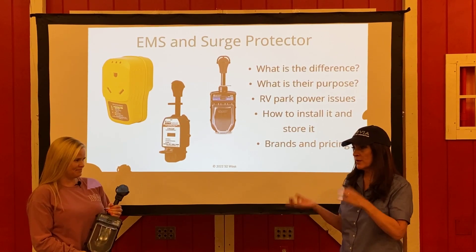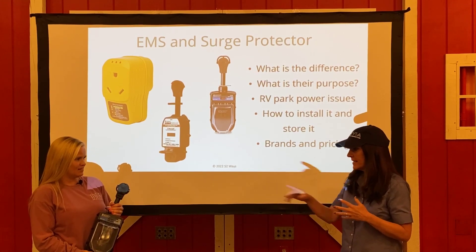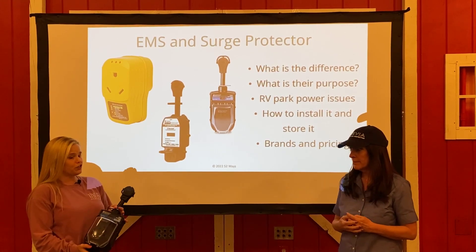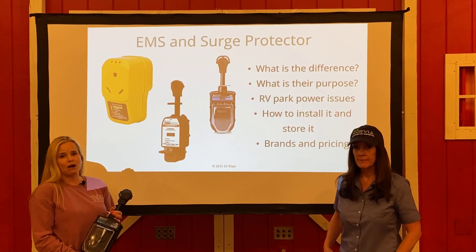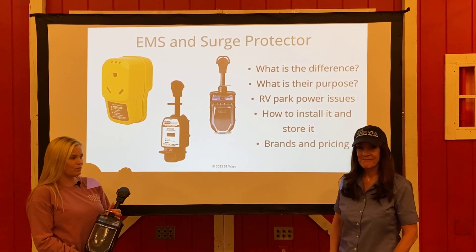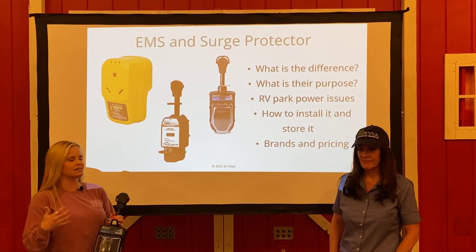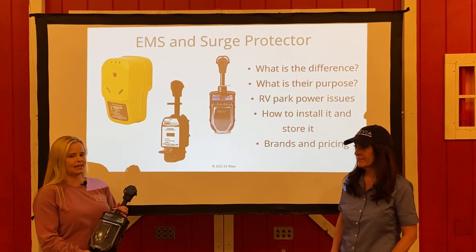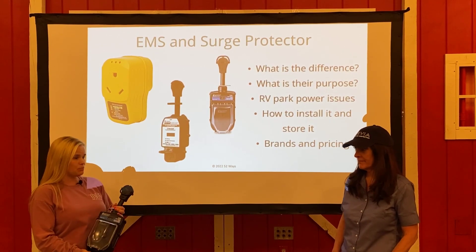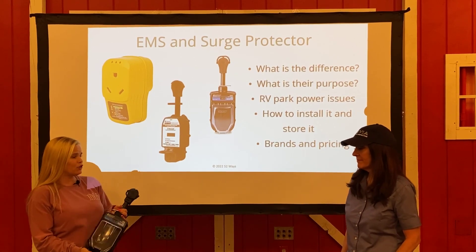So speaking of that campground pedestal, I've heard there are issues and things that might go on there. Can you share a few ideas of what it's protecting your rig from? You're going to experience potential power surges at a campground. You'll also experience power brownouts, and while brownouts are not normally seen as much, they can cause some severe damage with that increase in amperage. So we want to protect against brownouts, and you might also have a reverse polarity at your pedestal.